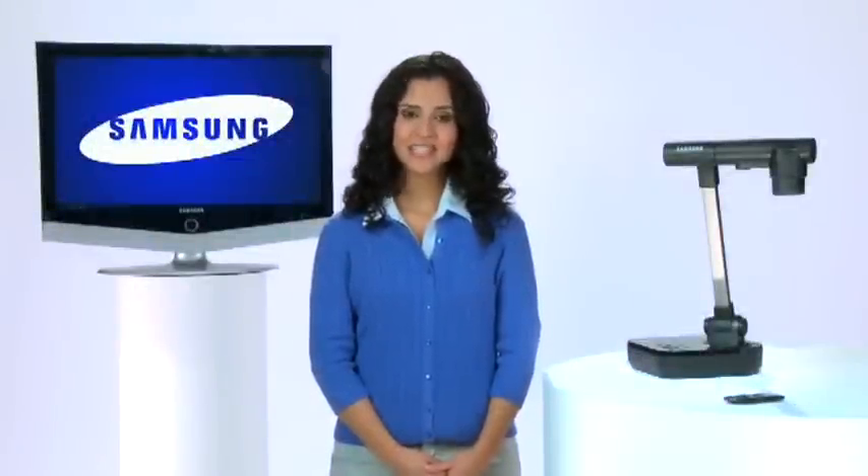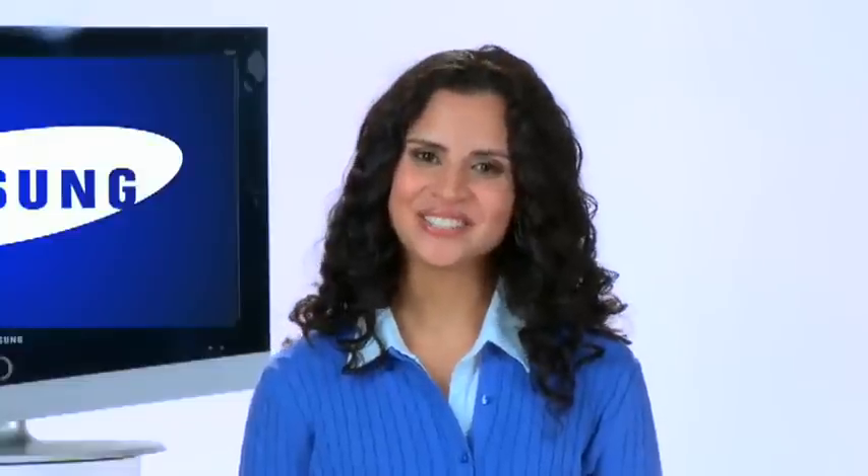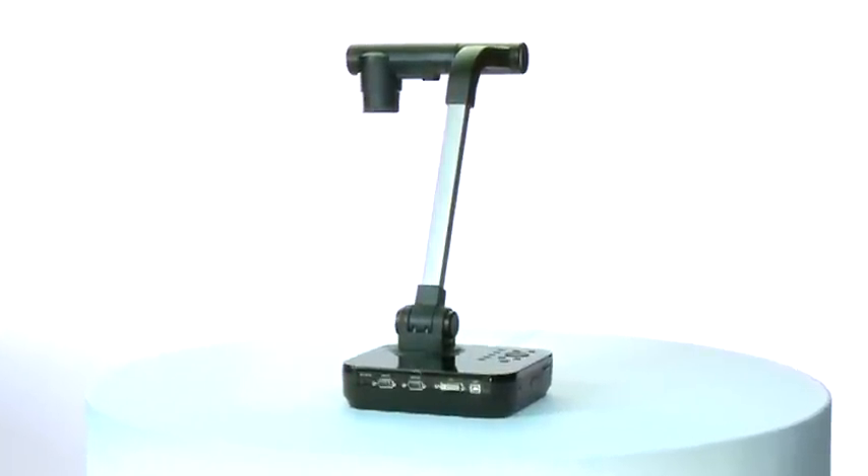Hello, my name is Gina, and this is a short video on how to set up your document camera. First of all, congratulations on your new Samsung 860 Digital Presenter, or as we like to call it, SamCam. You now have a document camera of superior design and excellent optics.